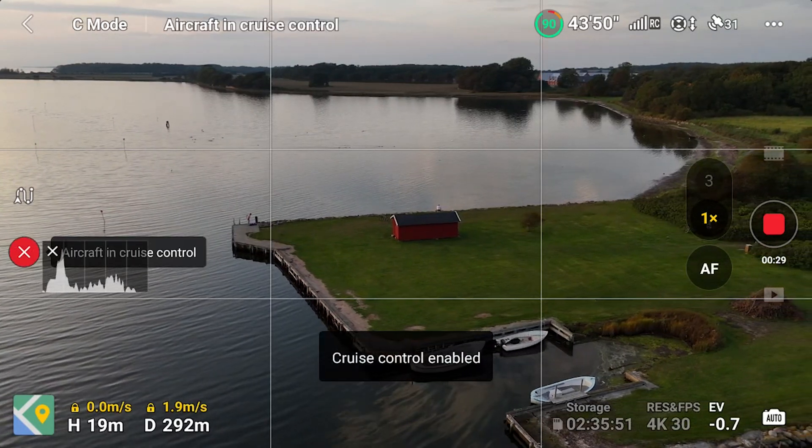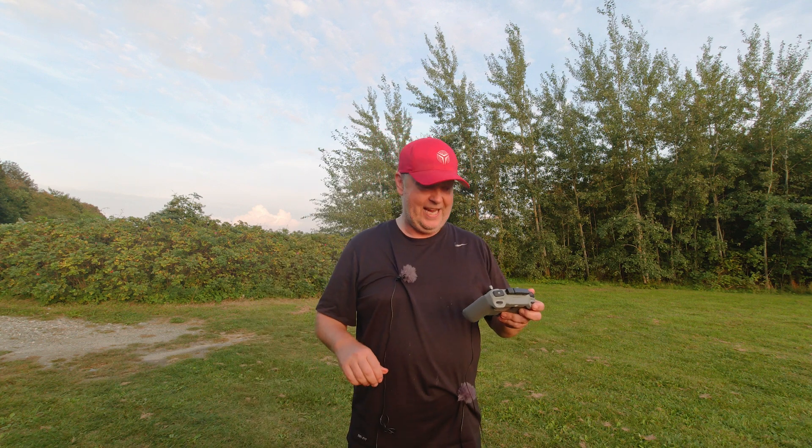And you press the C1. You can let go of the sticks and the drone will continue in that direction that you have selected.